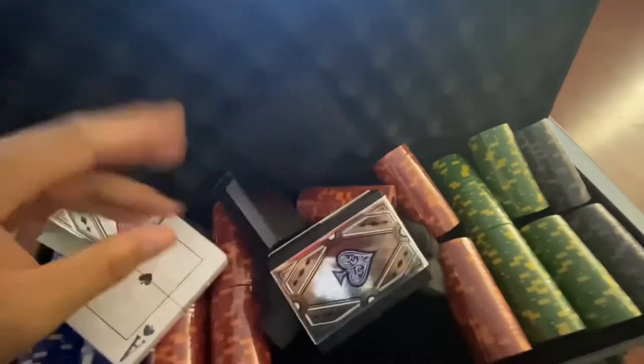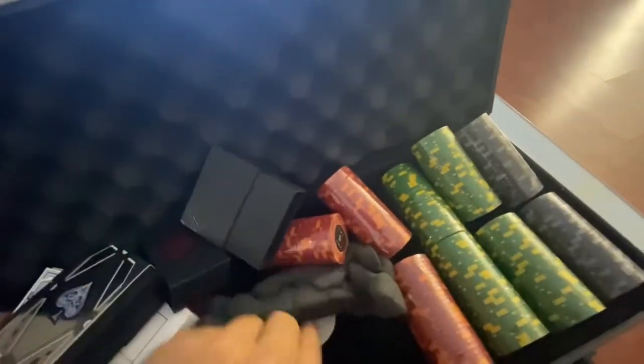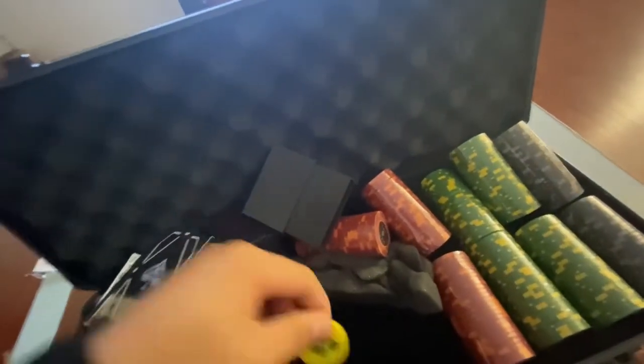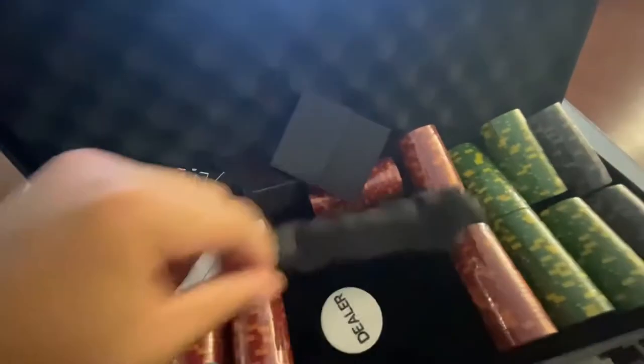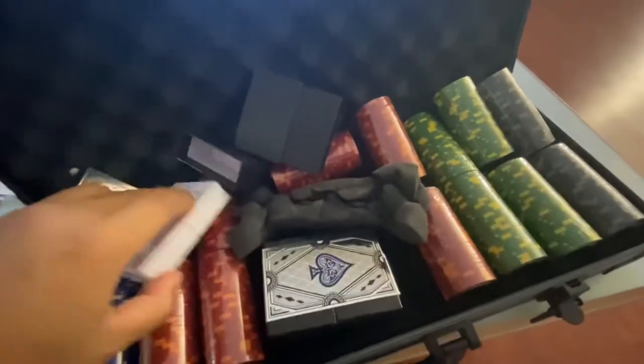It's really well packaged as well. We also have the dealer chips right here — big blind and small blind — so this is pretty much how it is in the casino with the dealer chips. It's a typical poker set, and overall I think this is really good packaging.